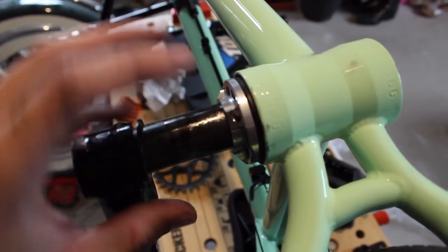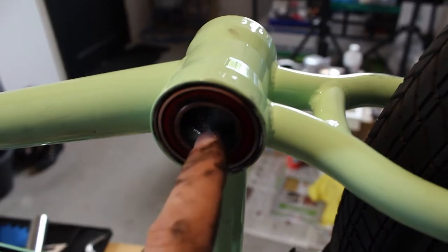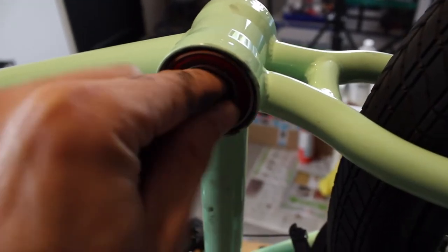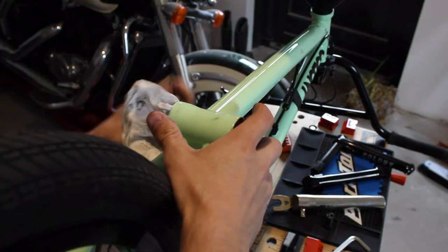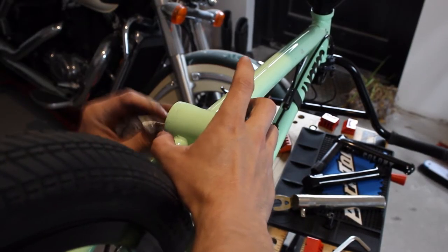If you tend to forget where the spacers go, just make a picture of it and then you can always see afterwards. When you have the cranks out, you want to check the bearings. If there's any play in the bearings or any tight spots when you spin, you might want to replace them before you put in your new cranks. Just clean up all the old grease, any dirt, anything, any grime you left in between.